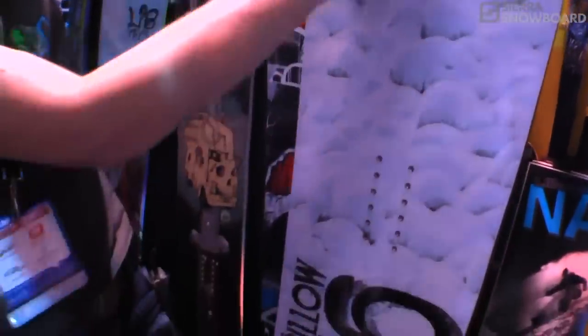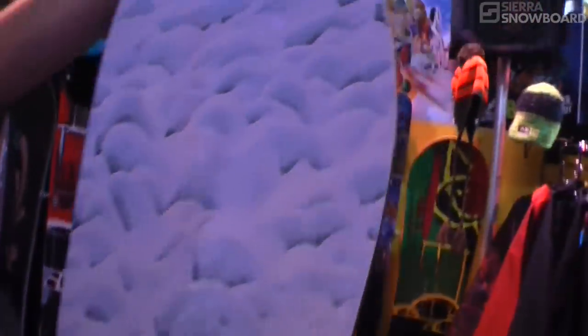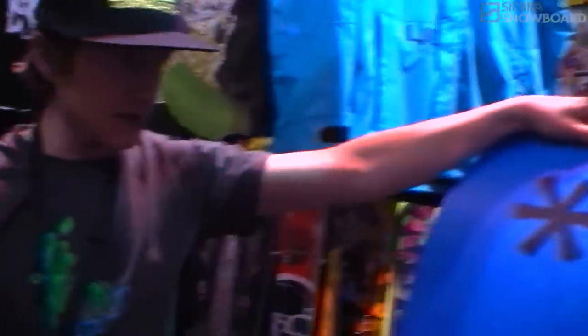It's Mark Landvik just riding a ton of pillows, so we called it the Dirty Pillow. Really cool board — and there's the base graphic for you.